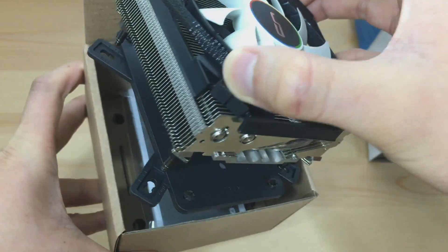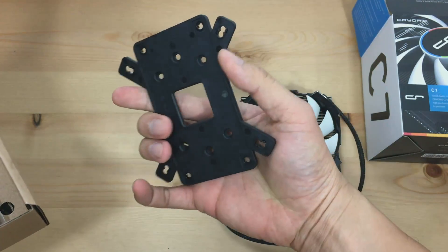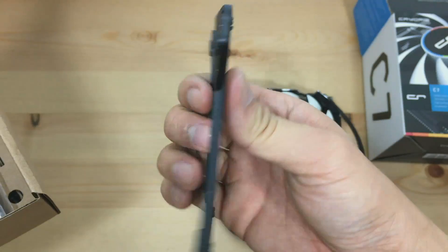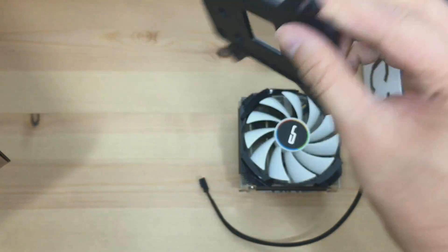Pulling out the C7 and setting it aside for a second, we see a backplate. Now as Cryorx mentioned, it is universally compatible. We can already see that one side of the backplate says AMD and the other side says Intel. I'm going to be using the Intel side, which I will show you in a few minutes.